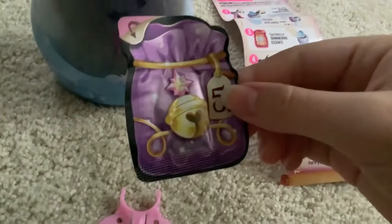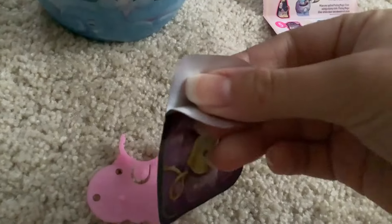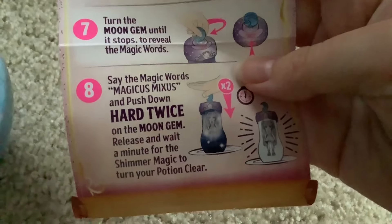Now our fifth and final ingredient — these now open like this, which is cool, instead of being a rip thing. Adding our Cosmic Charm. That's not where I wanted it to go, but it went in. So now we turn the Moon Gem. Say 'magicus mixus' and push down hard twice. Let's do it.